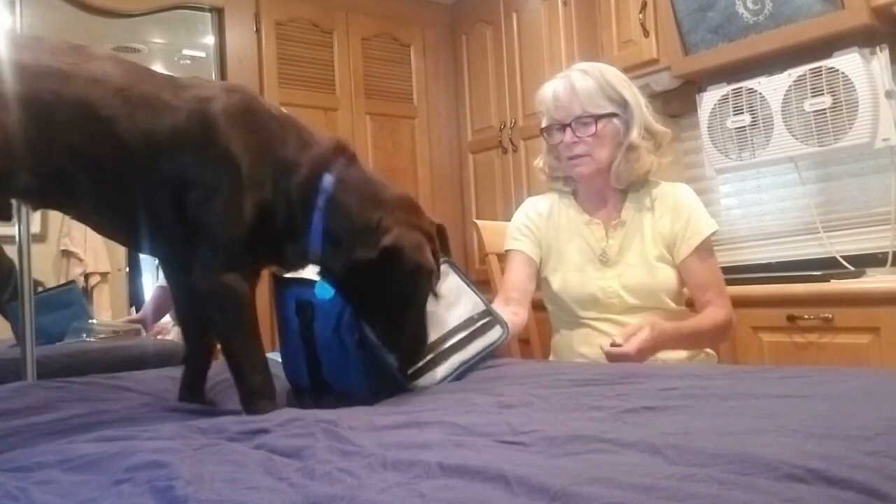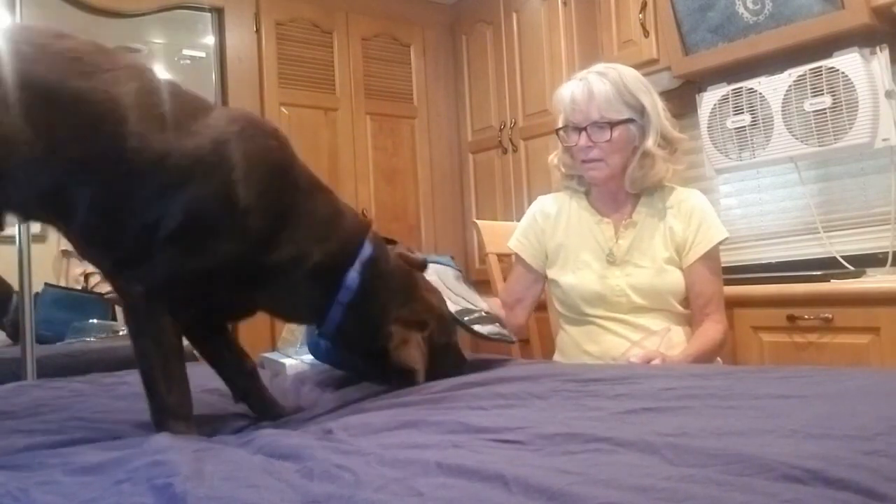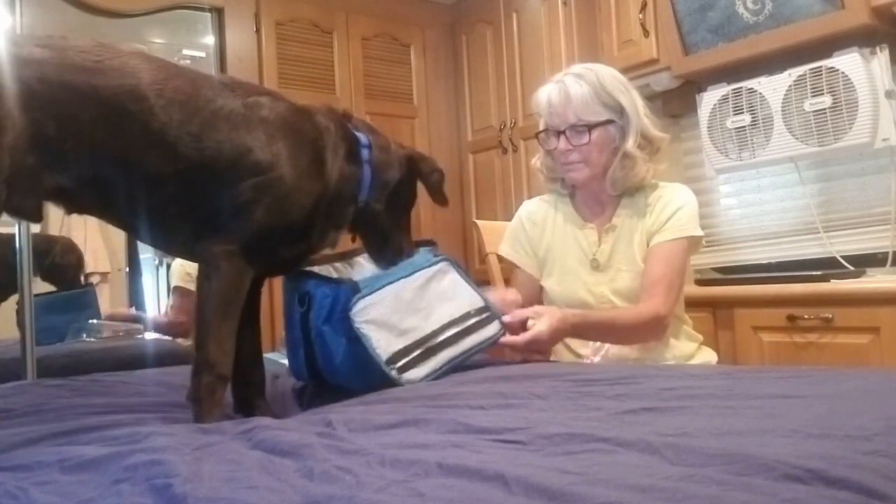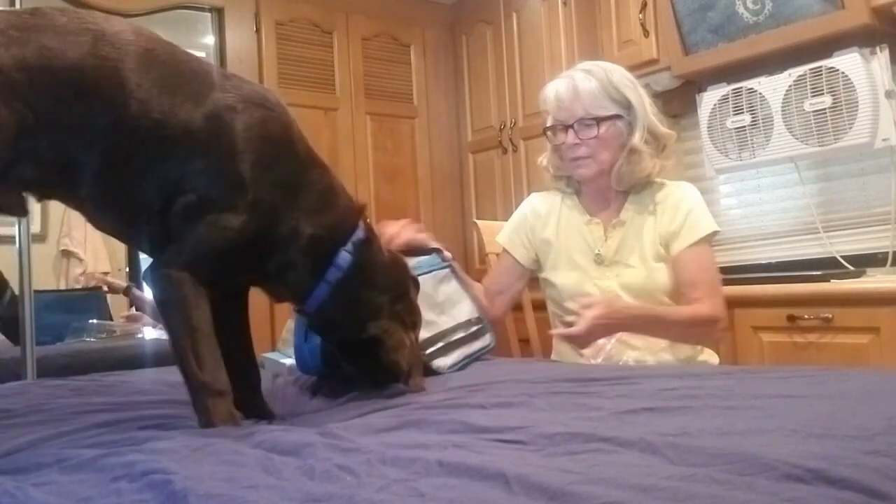My buddy's here. Where is it? Where is it? Find it. Good boy. He gets his head kind of under there. There it is. Look. Find it.